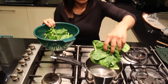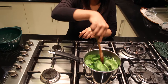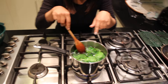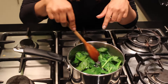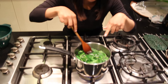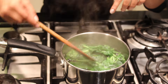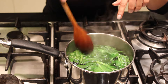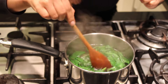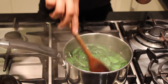Drop the spinach in, get a wooden spoon and push it down under the water. Leave it inside for 30 seconds to a minute — it's really quick. As you can see it becomes a more vibrant green colour and it just looks so pretty. It's also reduced in size significantly. Once it's been about a minute it's ready to be taken off. That is the blanched spinach.